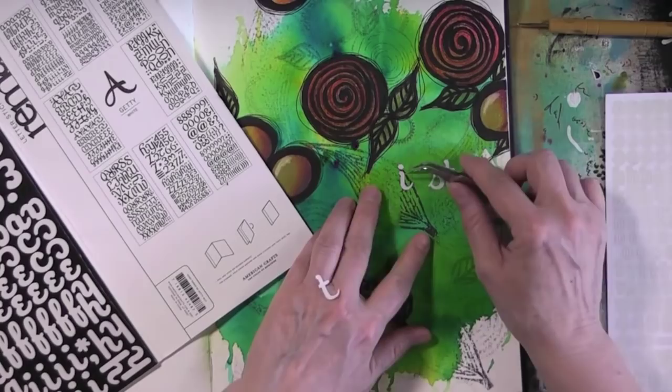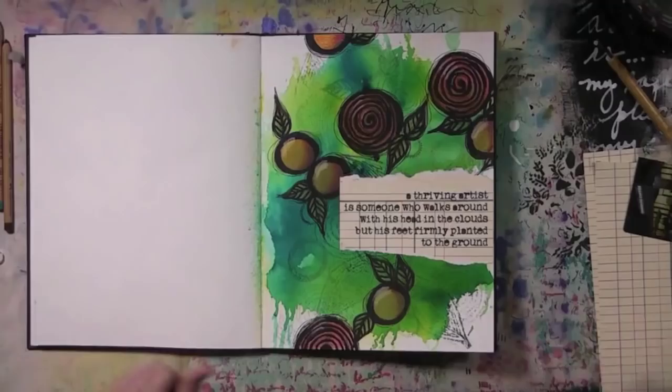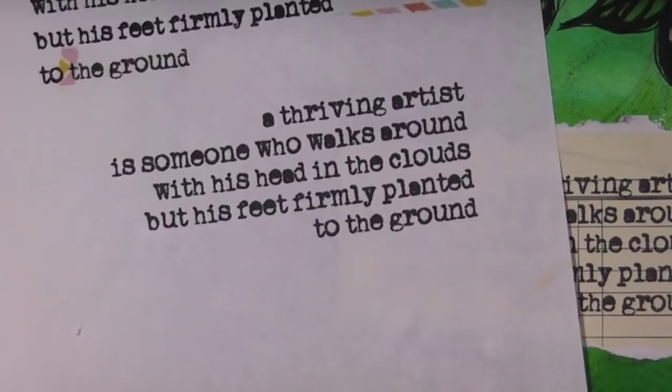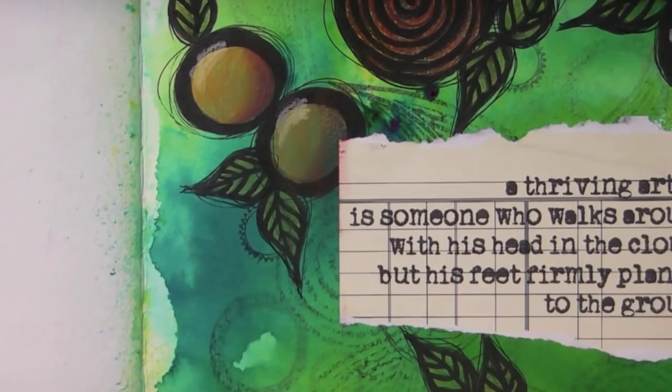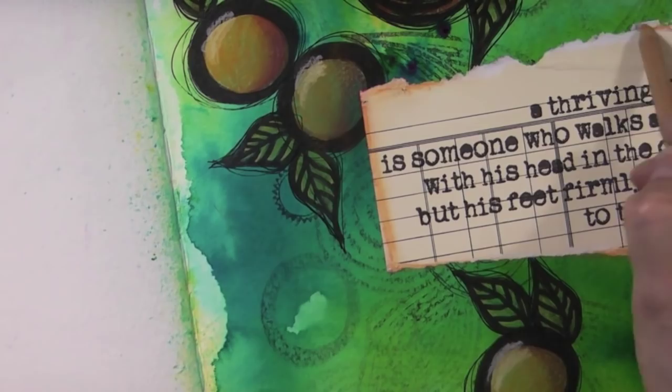I started adding my quote with stickers that didn't stick too well, so I decided to print it on my printer. I selected a font and two different alignments because I wasn't sure which one I liked, printed it, then took pattern paper and laid it over the alignment I liked, secured that with washi tape, and ran it again through my machine — it printed exactly where I wanted it to be. I love that trick. I'm just highlighting the quote with some more color from the pastel, and that's it.